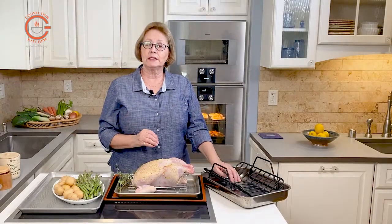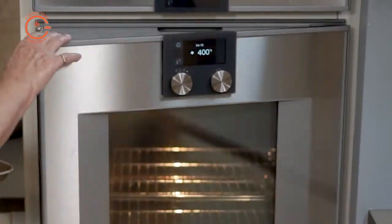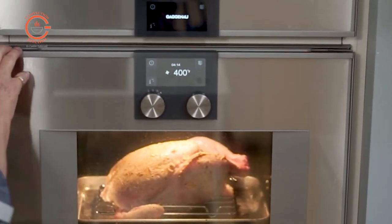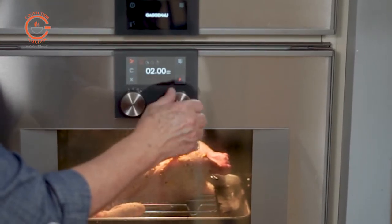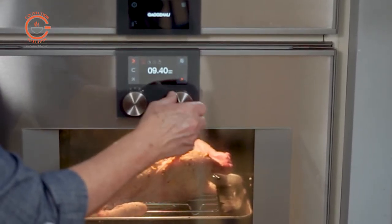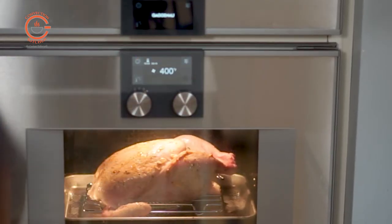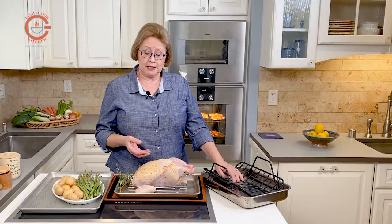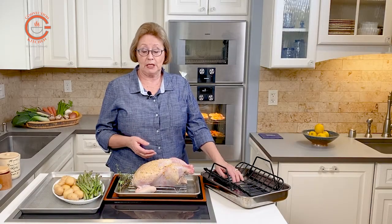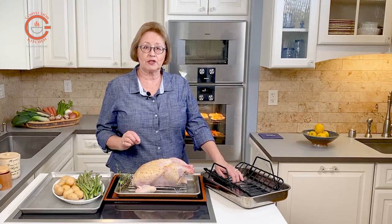The next thing to consider is temperature. When you roast a chicken, start it at 400 degrees for about 15 minutes. By that time you'll notice there's a lot of energy in the oven and it may be starting to splatter a bit — that would be a good time to reduce the temperature to 350. Roasting a chicken is going to take approximately an hour. This is a five-pound chicken at room temperature, so maybe 50 minutes for this chicken.